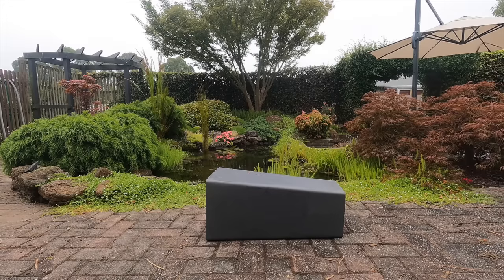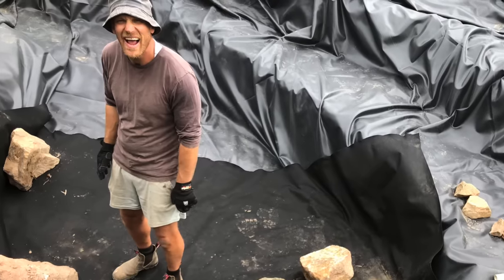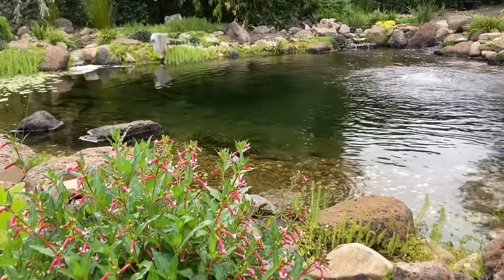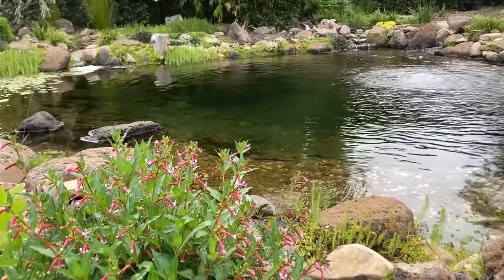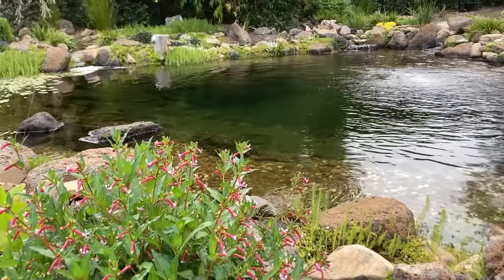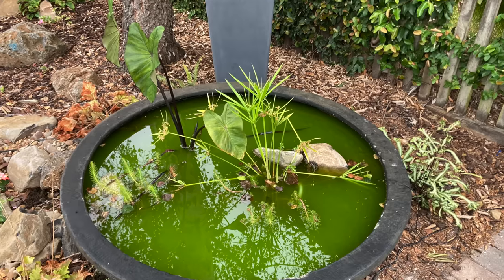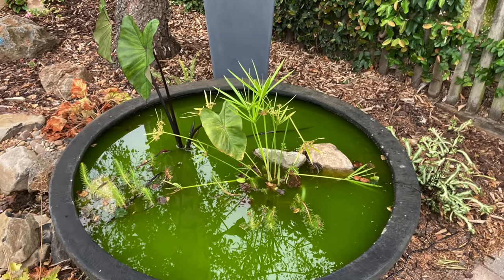If you don't already know me, my name is Kev and the aim of my channel is to help people build and maintain their ponds without spending a fortune. If that sounds like something that interests you, feel free to subscribe and visit my website ozponds.com. One of the most important things when building a bog filter is having it sized appropriately.